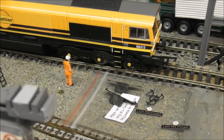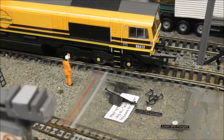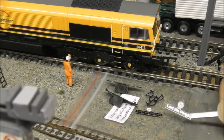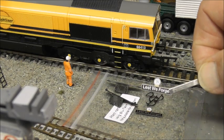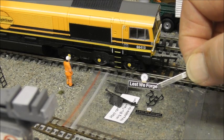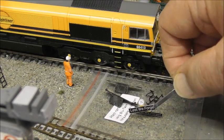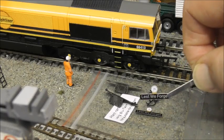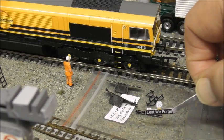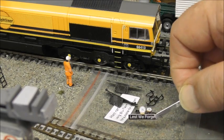The loco comes with a bag of extra bits and pieces, and the really interesting one is the nameplate - the little metal nameplates, which are brilliant. One for each side of course, and it says on there to use blue tack to put them on. I'm not sure about that - I think we'll have to have a think about what we put these on with, but I'll definitely put them on once I've decided what to use. But they're fantastic.